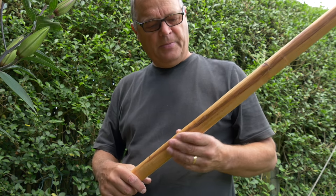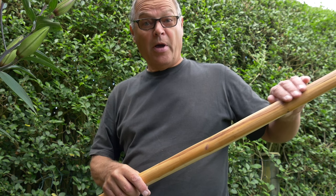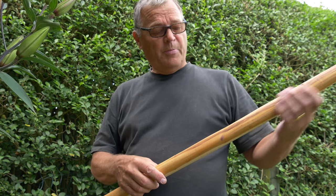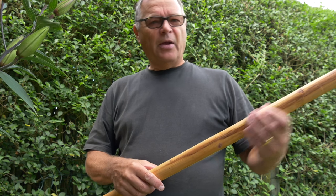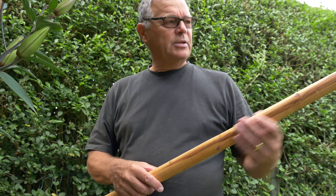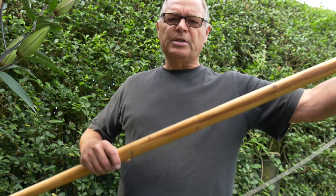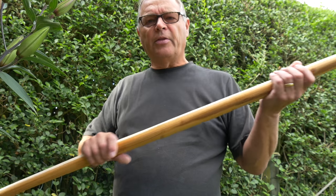The weak spot is here — a slight depression in the wood just here, probably caused by me. I continued to bend the bow and began to create what's called a hinge: an area that is taking more stress than the rest of the bow, because an ideally shaped bow has the stresses spread evenly all the way along its length.